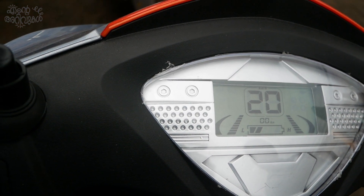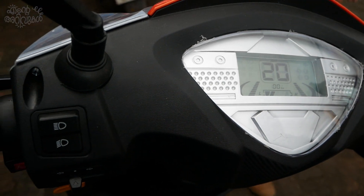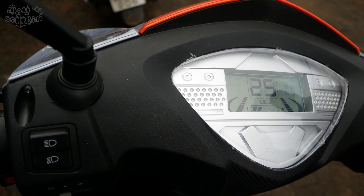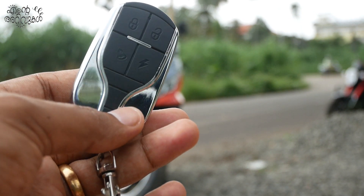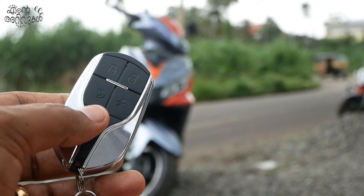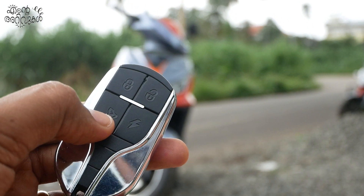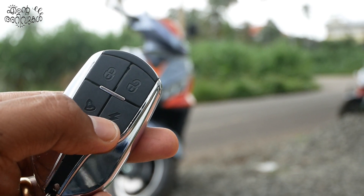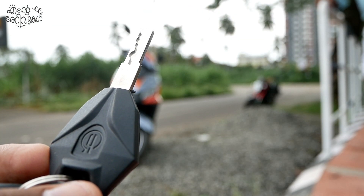We have a digital-type meter console. It shows speed, a speedometer, battery status, and all the indications. There is also a digital key. The key is used to lock and unlock with an anti-theft feature. The anti-theft feature activates a siren and sound alarm. There are two additional keys, and the digital key matches the keyhole.